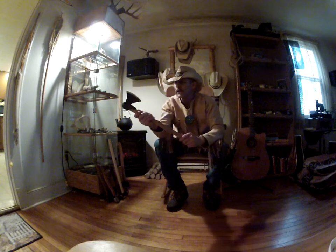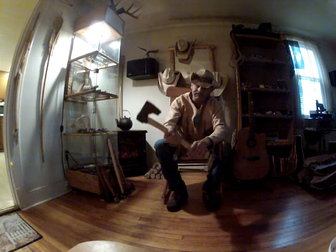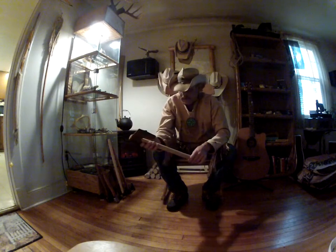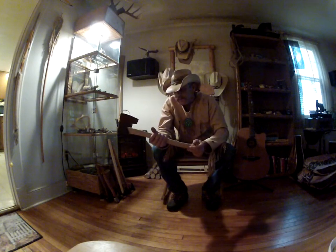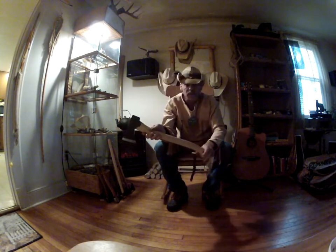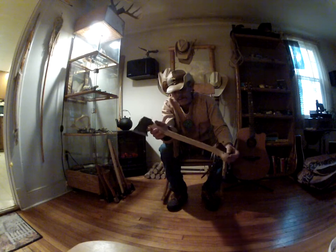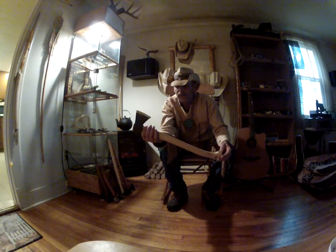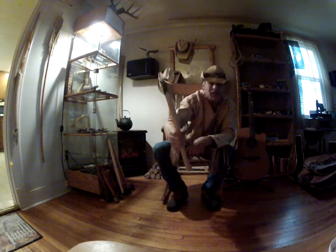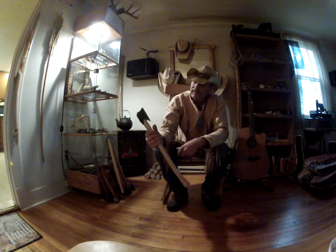I put a lot of work into it and it's a nice tool. And of course there's my Gransfors Bruks — just an incredible tool. I really enjoyed using it last weekend. If you guys haven't watched my Little Tupper Lake video, I put this to work and it was really neat. When I got home all I had to do was touch it up a little bit and it's right back to razor sharp.